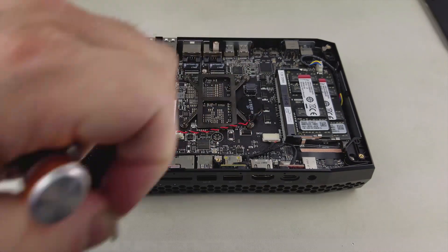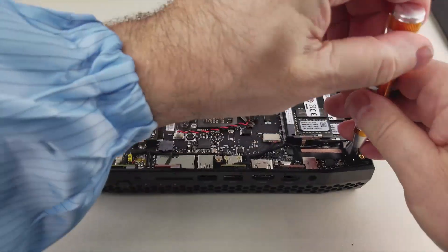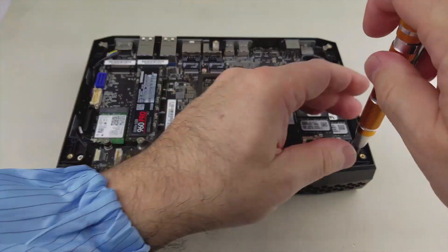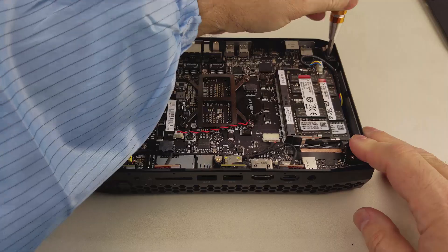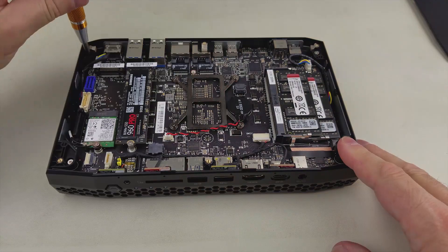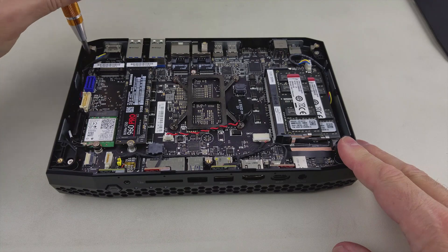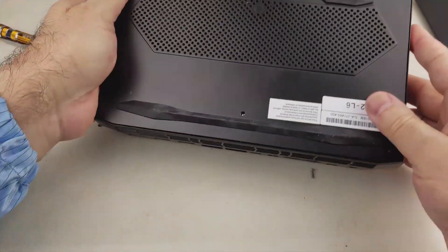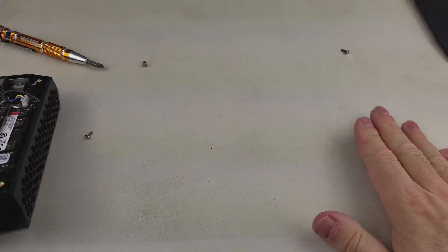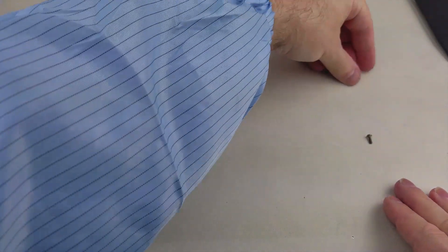There's also one screw right here. These five screws are all the same, so you don't have to remember which goes where. They are different from the top plate screws — these are Phillips head and the top plate uses hex or Allen. I'll just leave these four screws in their guide tubes and then turn the unit over to dump them out. That gives us a total of five of those screws.